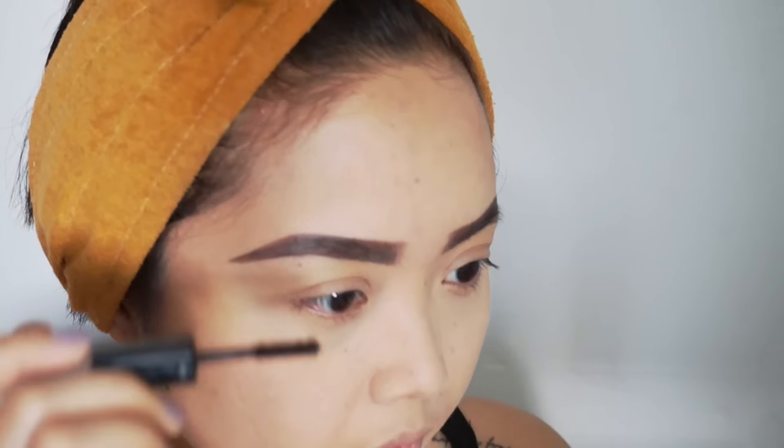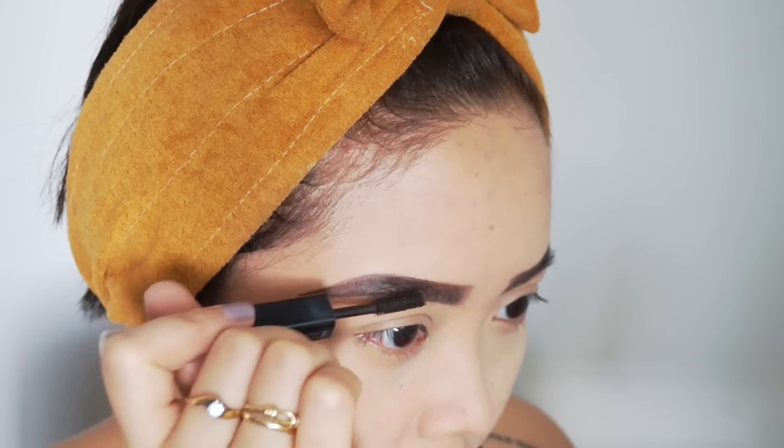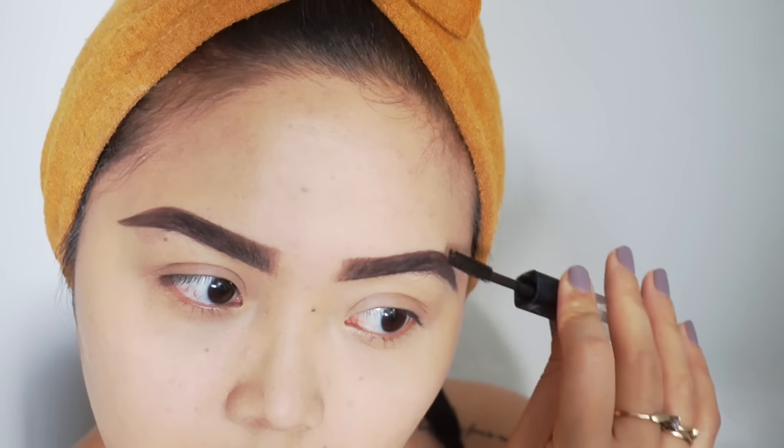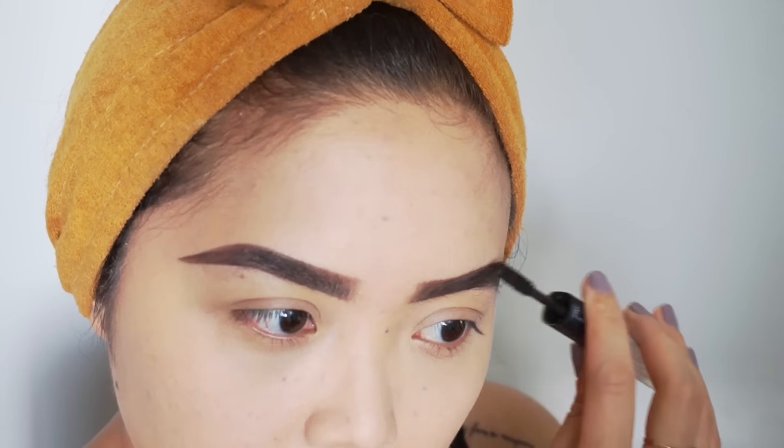I highly recommend the NYX brow mascara — it's super cheap and it works. I also use the ELF one for the ends of my brows, just because it's a lot darker than the NYX one. Both of these brow mascaras are amazing and very affordable. As you can see, I'm only applying it to the end part of my brows so it kind of just flawlessly mixes with the tail end.